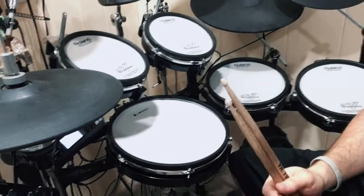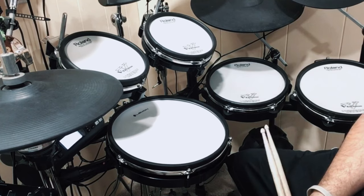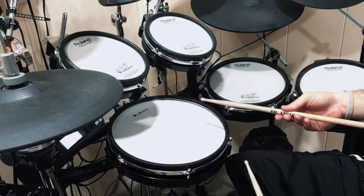Before I give the demonstration, I just wanted to let you know the settings I'm using on the TD-25 KV module — I have it on the 40 snare, and right now it's set to the 40 snare cross stick.